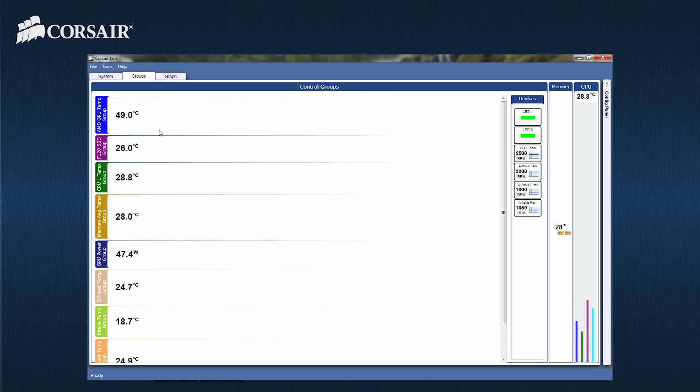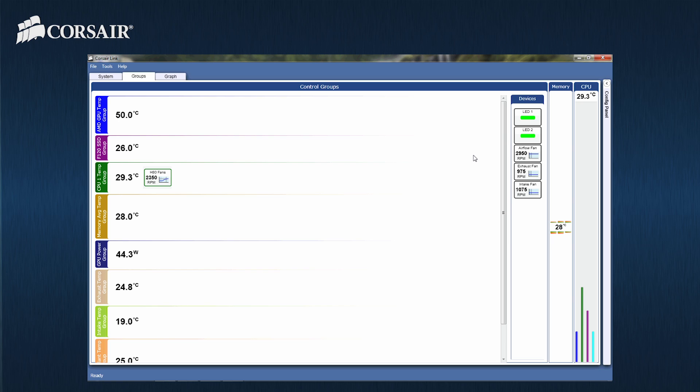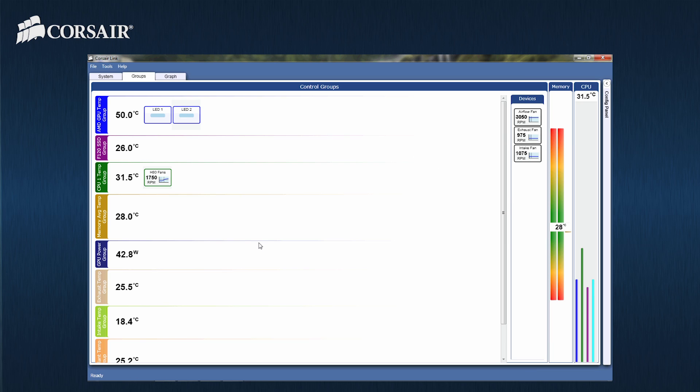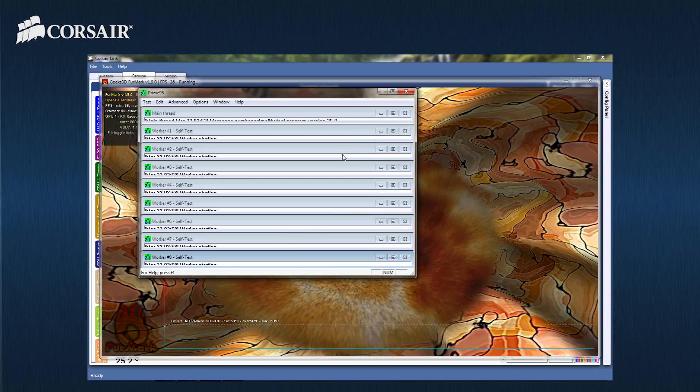The next tab shows a list of groups that can have certain hardware associated with it for even greater control. For this demo, we will be setting up the CPU fans and LED lighting to be temperature controlled. By adding the CPU fan device to the CPU1 temp group, we can set up a custom profile based on the temperature of the CPU. Adding the LED light items to the GPU temperature group allows them to be controlled by temperature as well.